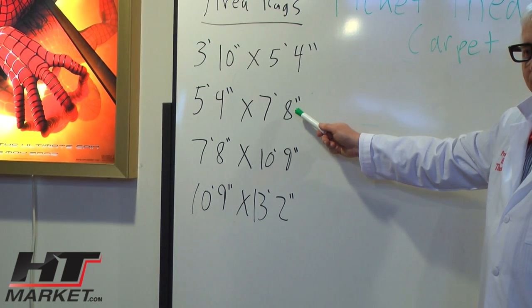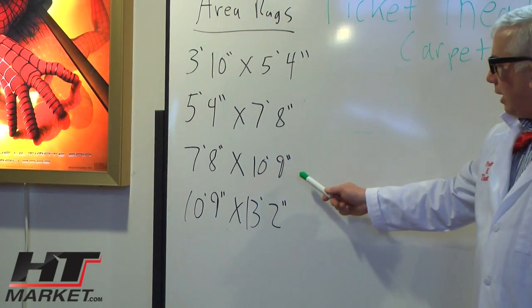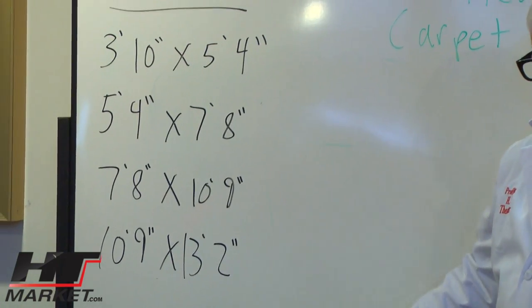Seven foot eight — isn't that Yao Ming? Isn't that big? Then you've got seven foot eight by ten-nine, and ten-nine by thirteen-two. Now these are the standard size area rugs you can get.